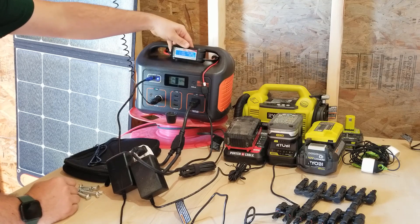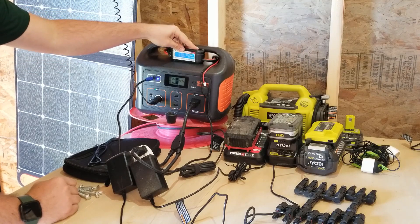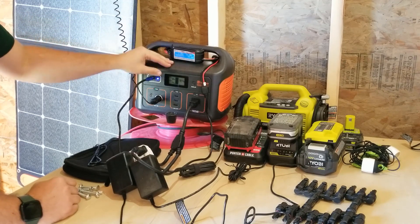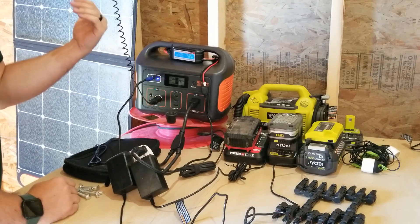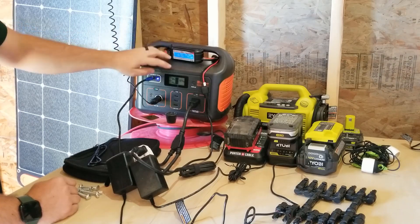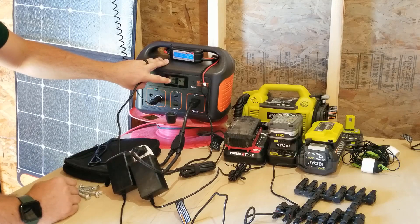I actually have 500 watts of solar panels connected to this. The cool thing with the Jackery is that as long as you're not exceeding 30 volts, you can plug as many solar panels as you want and it will only let in a safe amount. For 100-watt panels that means a parallel connection. However, it does not go over three amps — the most I've gotten is about 65 watts input, and I think that's just because it's using a PWM charge controller.